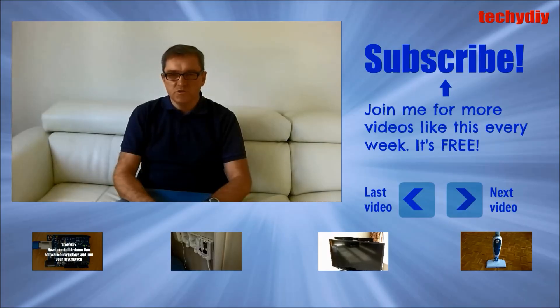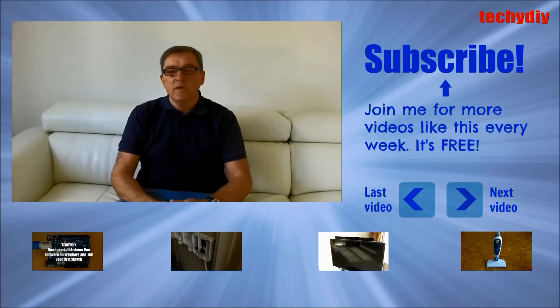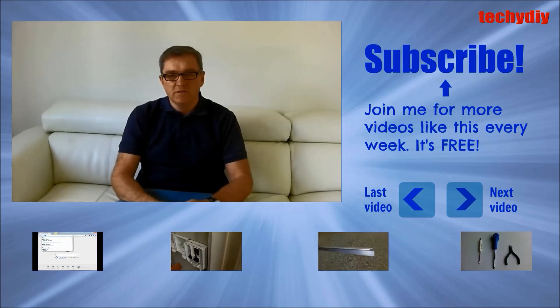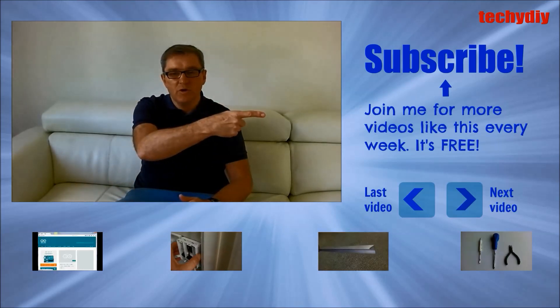If you've got any questions or suggestions, please let me know in the comments below. If you thought the video was good, please give me a like, and if you'd like to see more videos like this, please press the subscribe button.